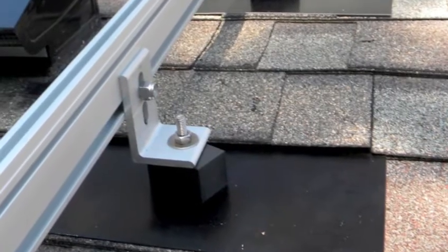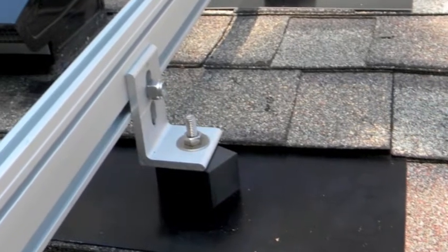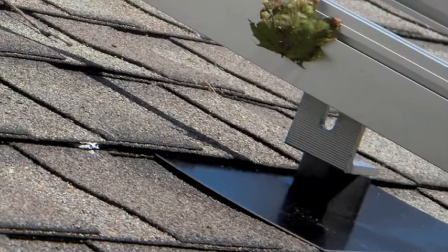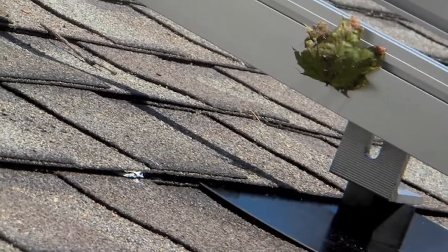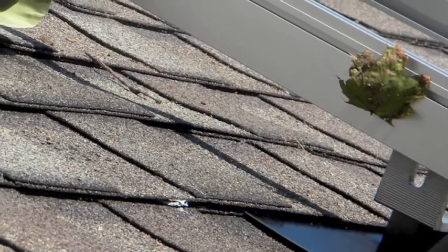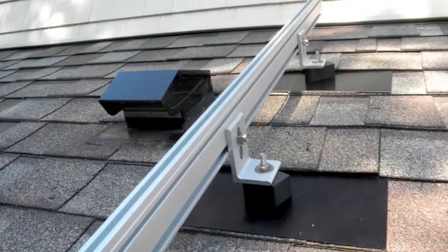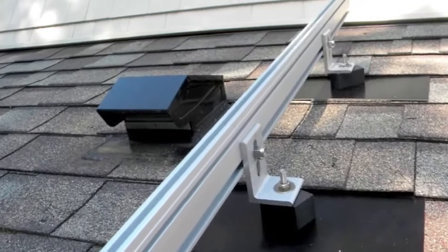You'll notice on the L-feet that there are two holes for rack placement. I strongly recommend using the upper hole for two reasons. One is that it gives better airflow under the panel, keeping them cooler, which makes them run more efficiently. But secondly, it gets you over top of some of the other obstacles on a roof.